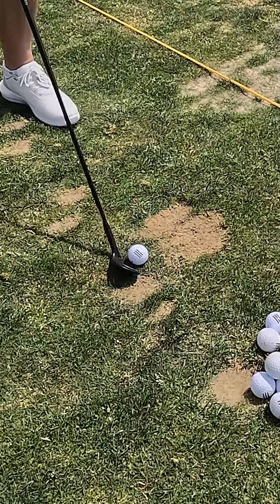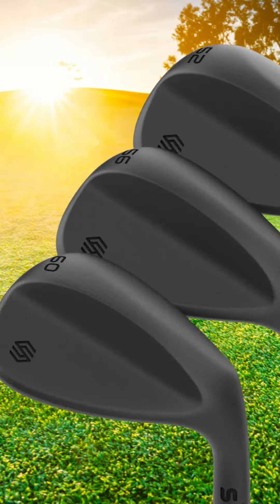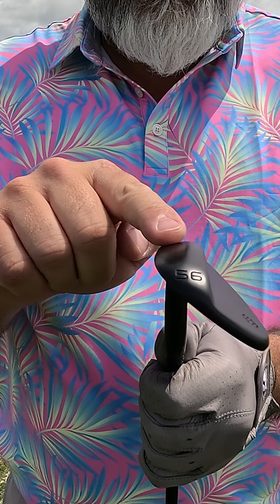So I came across this really great deal. This stick set is 249 for three wedges. You get a 52 degree, a 56 degree, and a 60, which is perfect. That's exactly what I was looking for. And I really like the black finish, so I'm excited that they're here, and I'm ready to put them in play.